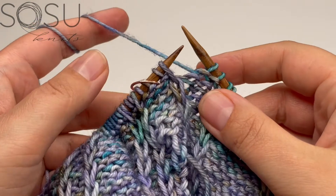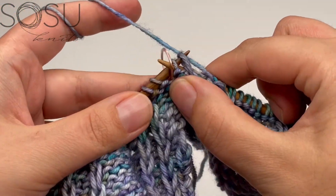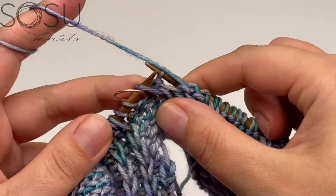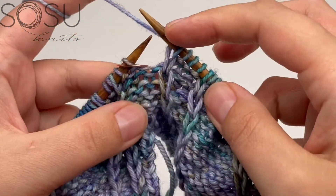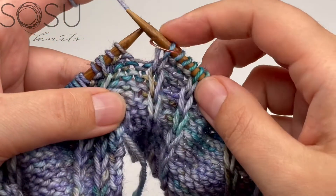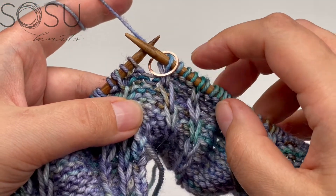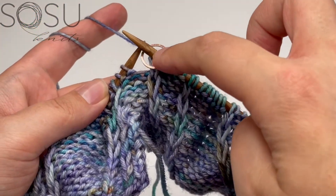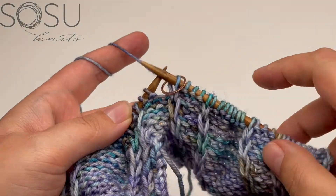When you reach a row where just before the marker you can work just one more purl cross and then slip the marker, that is your indication that the next right side row is going to be a decrease row — because there are no more stitches left to cross to the left since the marker marks the top of the row.